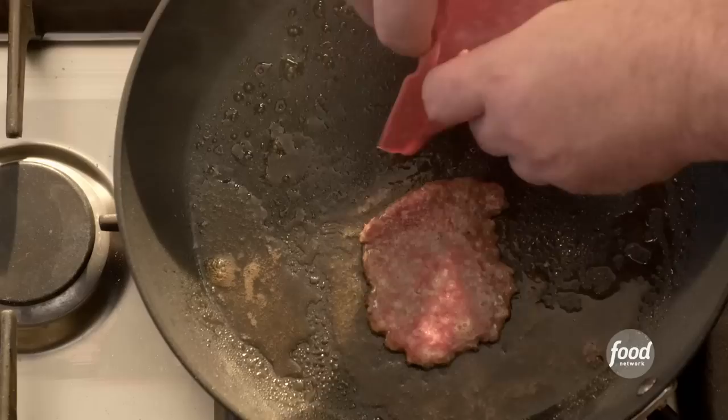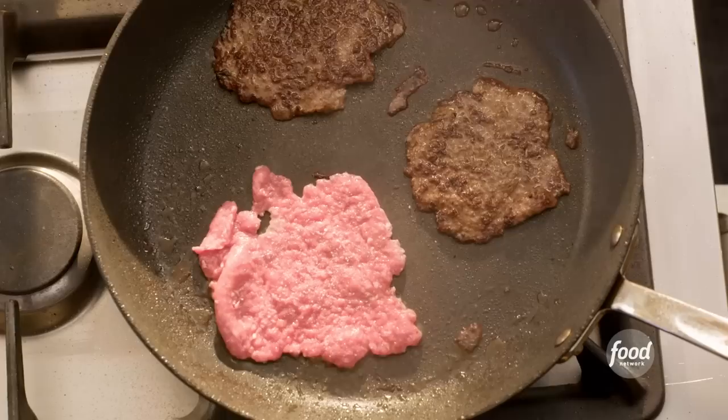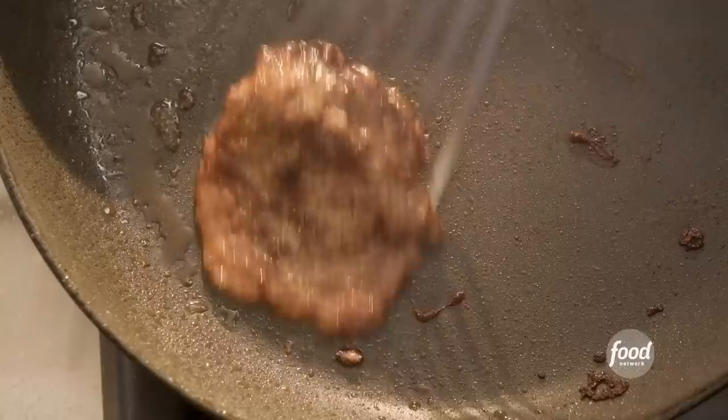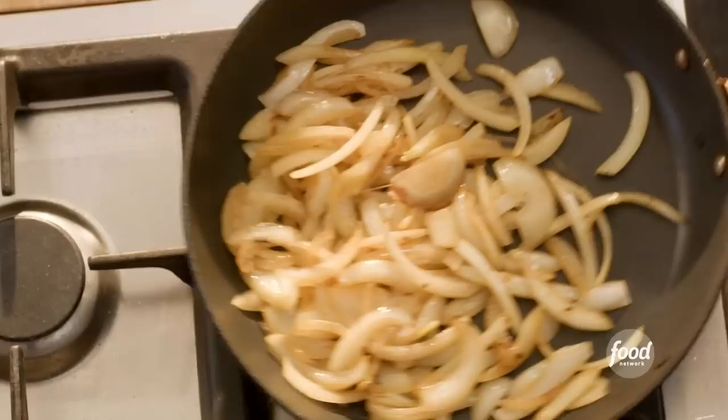Pepper. Here we go, I think we're looking good. Look how crispy. This is our last burger. Let's talk about caramelized onions. The trick with caramelized onions is low and slow. I'm cooking these on medium-low in the burger grease for 25 minutes. These onions are looking delicious.